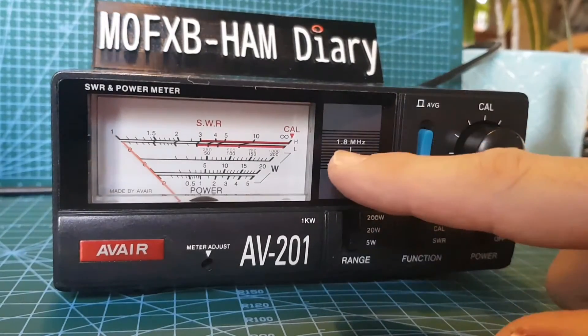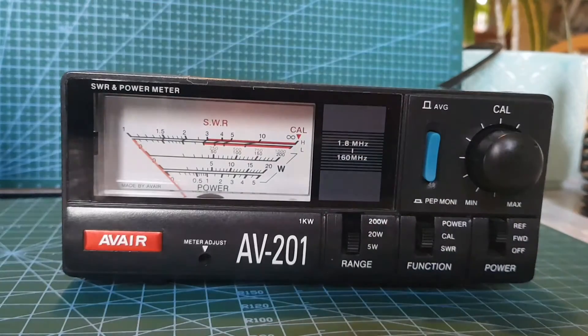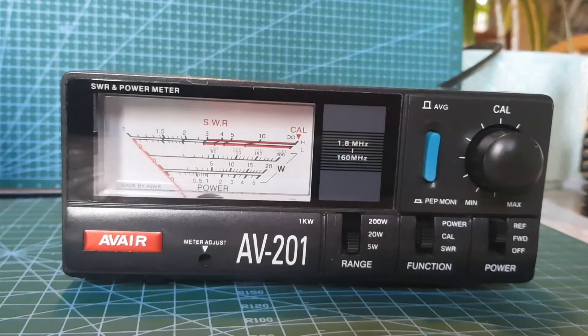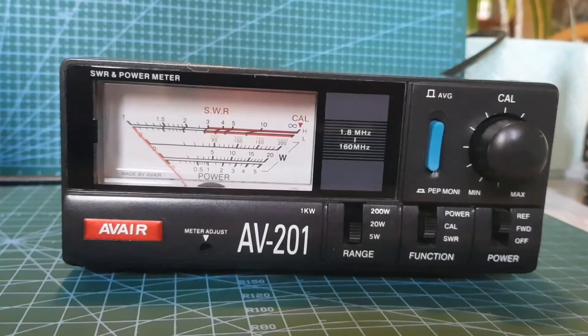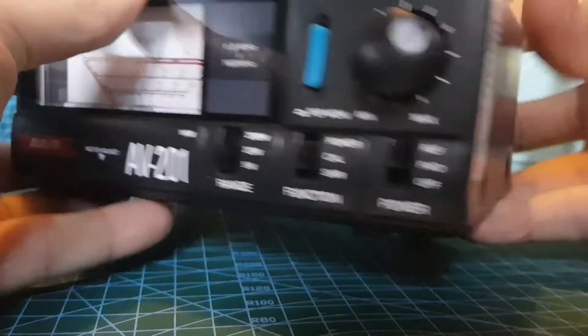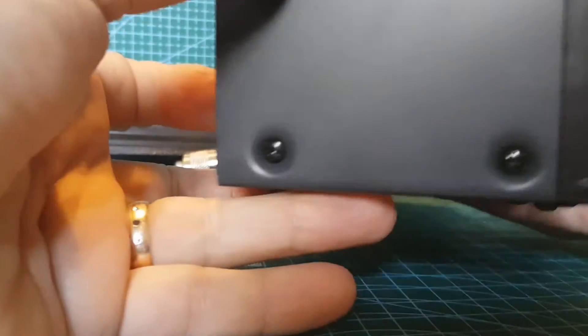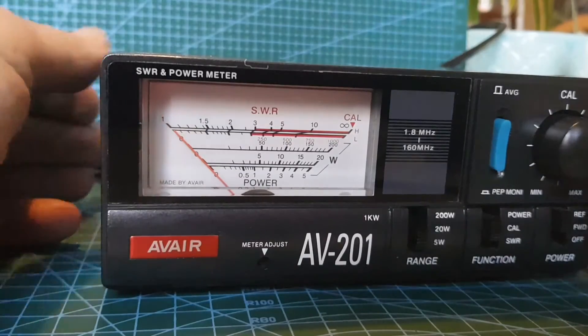There's a figure that says 1.8 MHz and 160 MHz, so it covers 1.8 MHz to 160 MHz — that covers HF, 6 metres, 2 metres and 70 centimetres. Let's turn this thing around. The build quality, I think, is good.